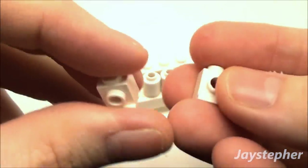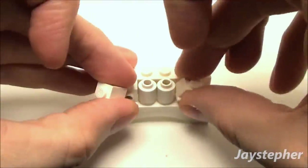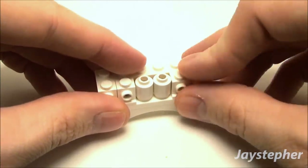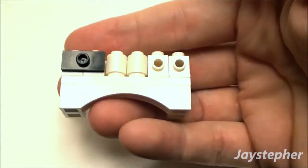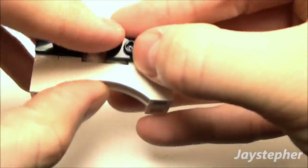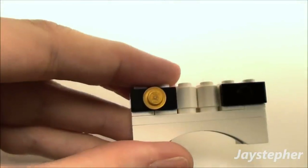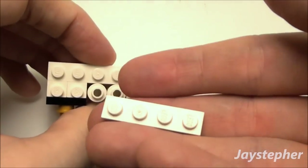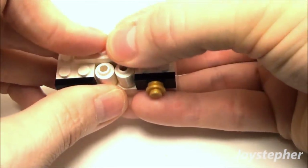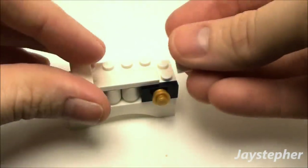Now we're going to need four 1x1 angle bricks — two along the left side and two along the right side so we can attach our drawer fronts. Use a 1x2 plate with one knob, place one on the left and one on the right, followed by two 1x1 round gold plates placed here for knobs. For the top, use a 1x4 plate along the back — this is what we'll use to attach our mirror. Smooth off the rest with a 1x4 tile along the front and two 1x2 smooth tiles on both sides.